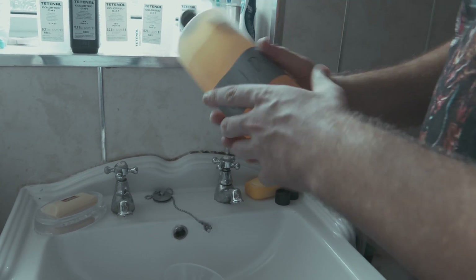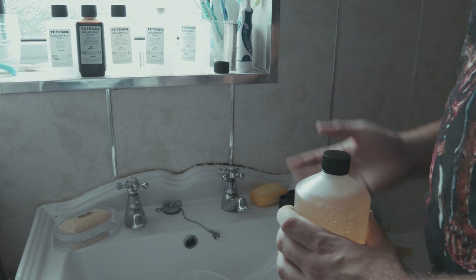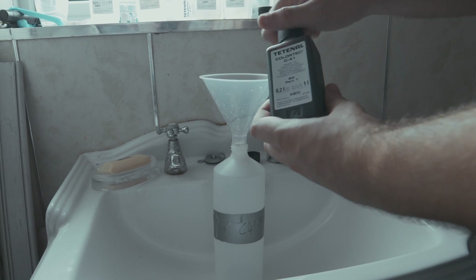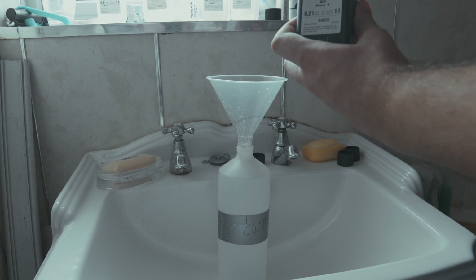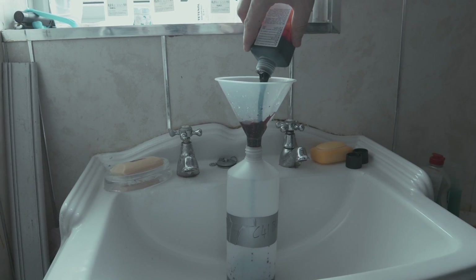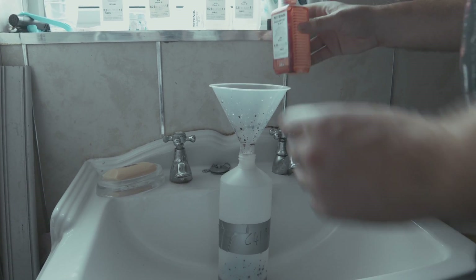That is your C41 developer made. Now we're going to put the blix together. Blix has two parts, whereas the developer had three — blix is bleach and fixer combined. Same again, do part one: dump it in. Try not to spill this one because it is a dark colour and can stain stuff, and then you will get in trouble with your other half or parents.